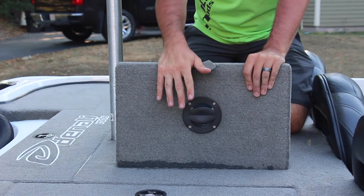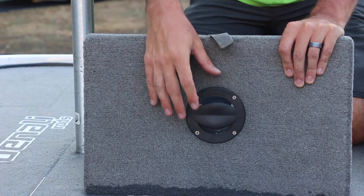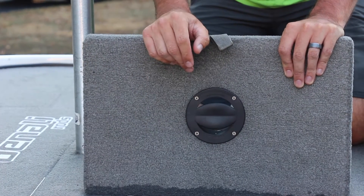It's simple to install — basically all you need is a hole saw and a Phillips screwdriver. You cut your hole, install the product, and secure it with those four screws.